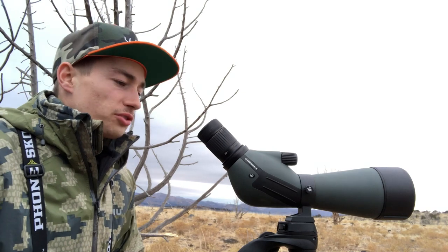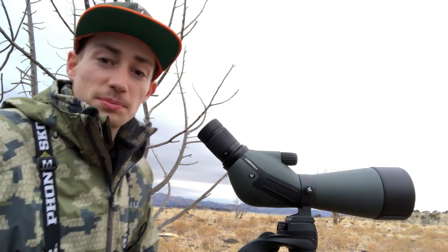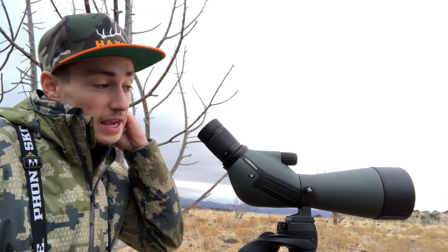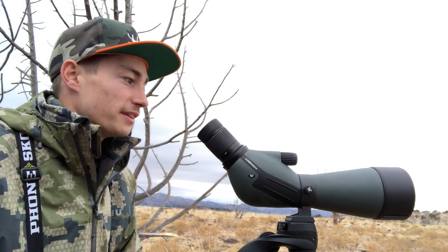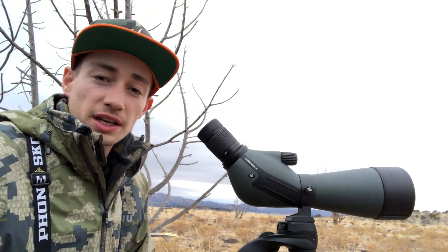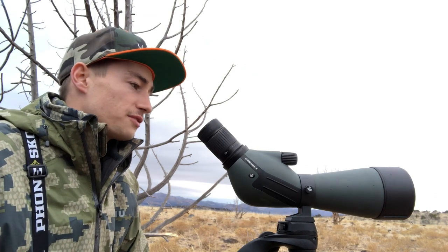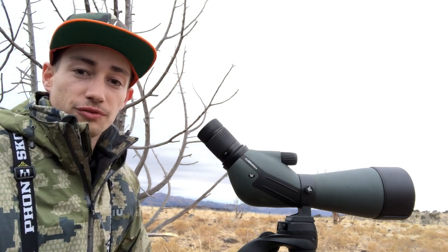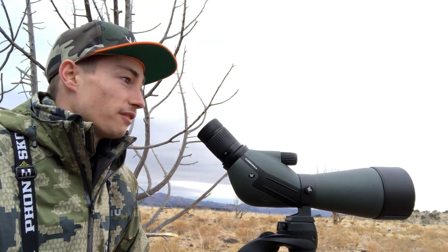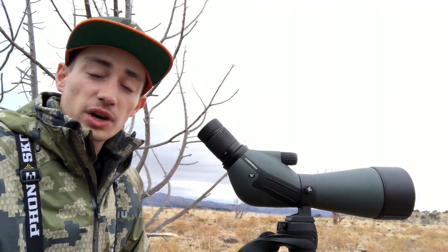I wanted to do a quick review of my Vortex Diamondback spotting scope. I believe it's the cheapest one that Vortex makes — I think it retails around $399 to $499. It doesn't take a lot of money to have quality equipment; a few hundred bucks, and it beats out the $1,400 to $2,500 dollar spotting scopes.